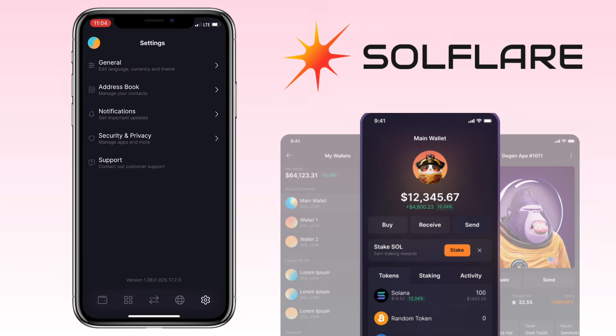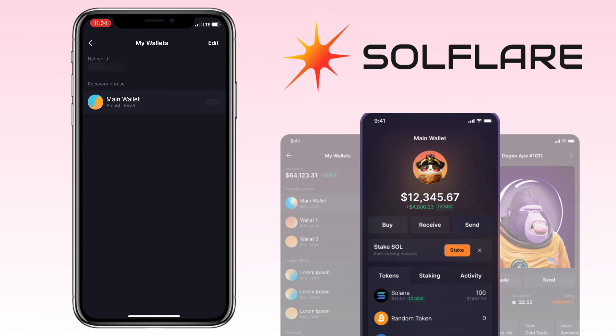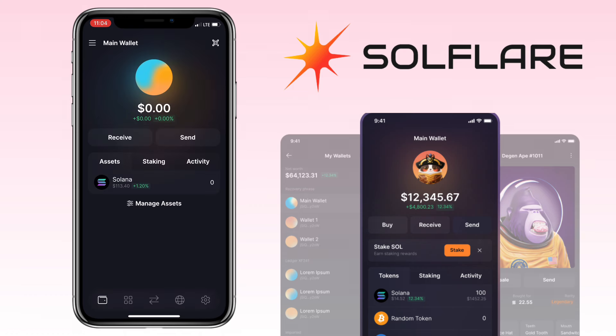And that's it. You now have a new Solflare wallet ready to explore everything the Solana ecosystem has to offer, from staking to managing your NFT collection. That's how you create an account on Solflare Wallet.